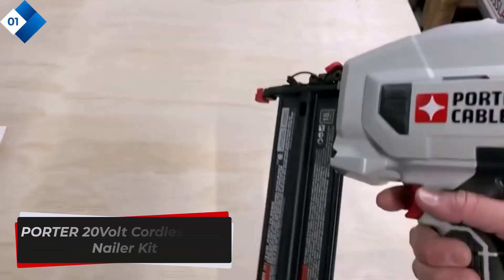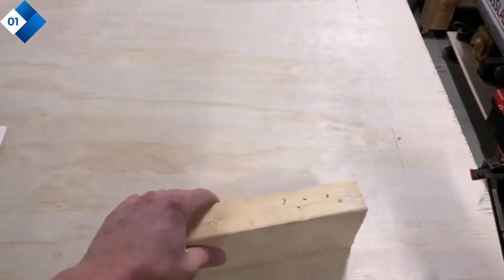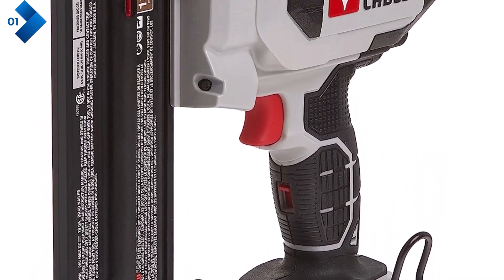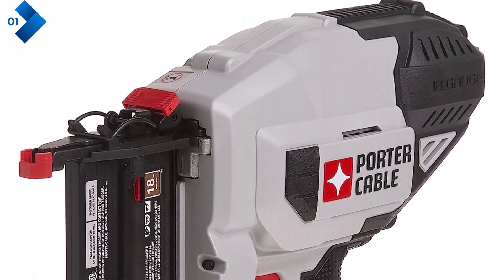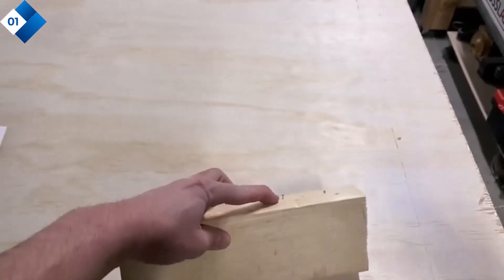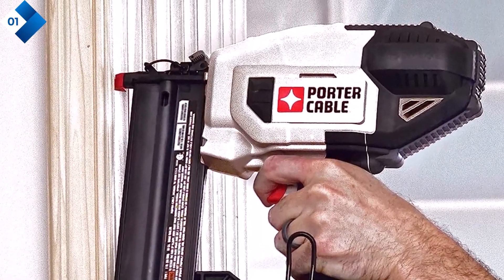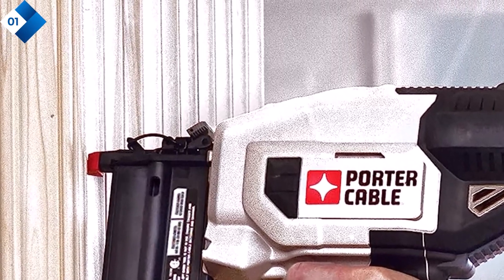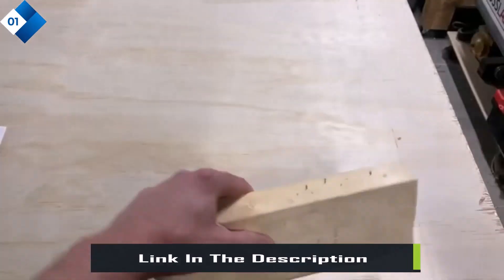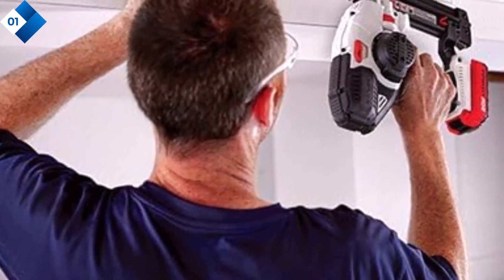Number 1: Porter Cable 20 Volt Cordless Brad Nailer Kit. If you're looking for a powerful and versatile cordless Brad nailer, the Porter Cable 20 VMAX Lithium 18GA Cordless Brad Nailer Kit is a fantastic choice. This nailer delivers consistent and reliable performance, making it perfect for various woodworking projects. With its 20 VMAX Lithium-ion battery, you can enjoy long-lasting power without the hassle of cords or gas cartridges.